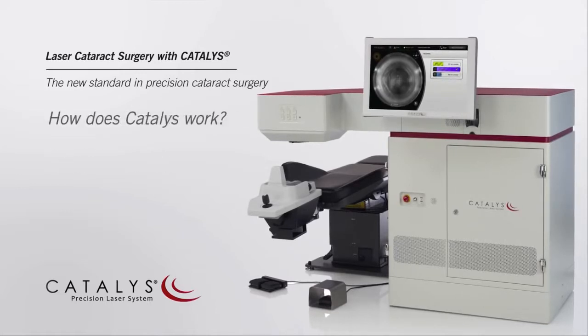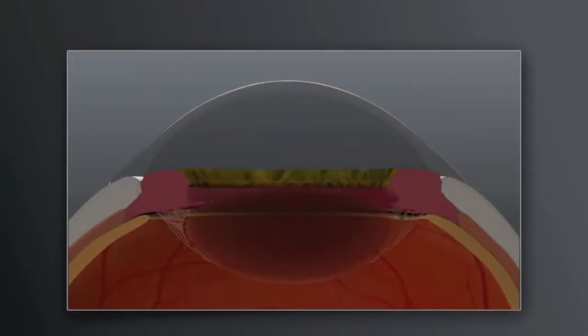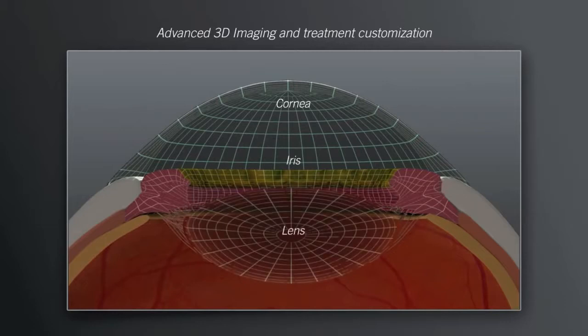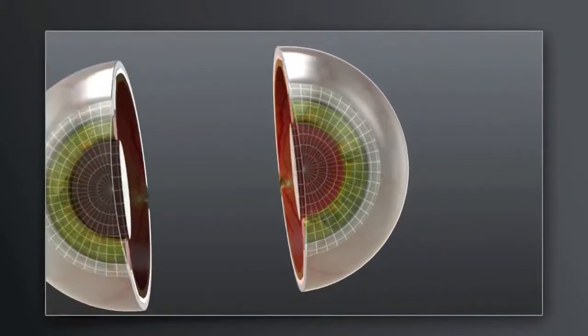How does Catalyst work? Every eye has a unique size and shape. Prior to treatment, Catalyst scans the eye, making a precise 3D map of relevant structures. This process enables your surgeon to create a highly customized treatment plan that is tailored to your eye.